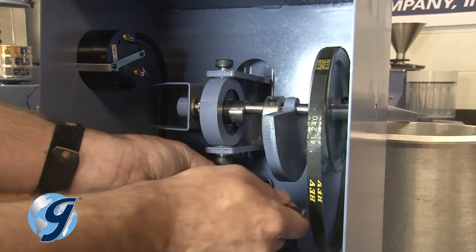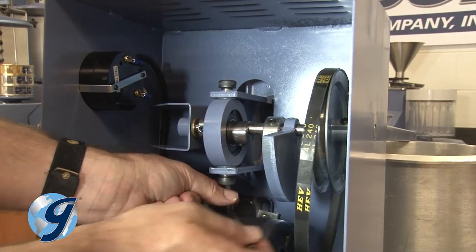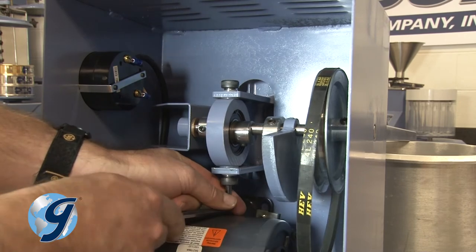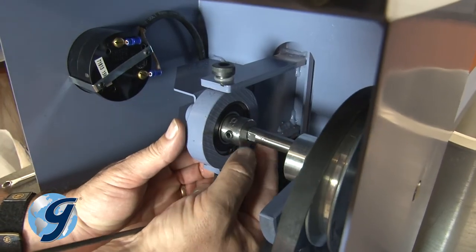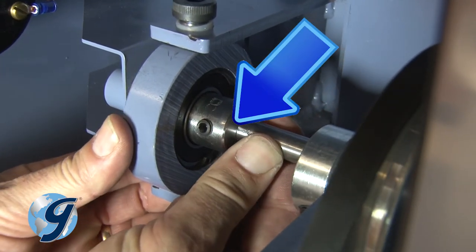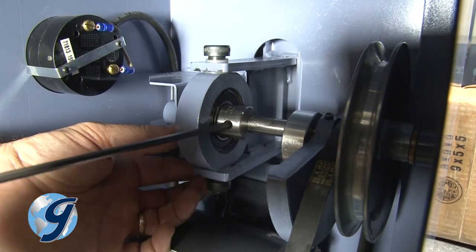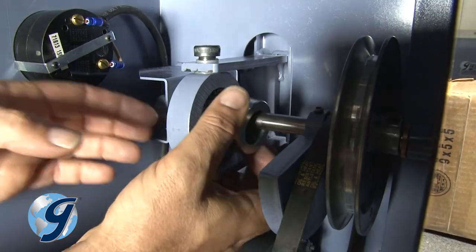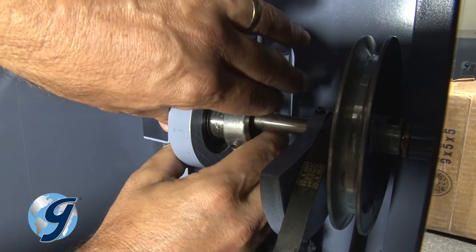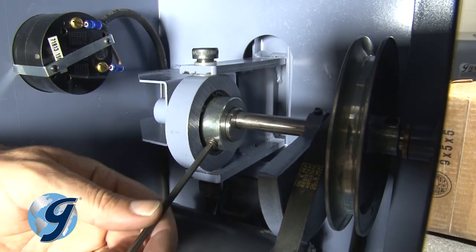Using the two yoke bushing shoulder bolts, reattach and tighten the yoke to the eccentric. Now tighten the set screw on the eccentric against the flat spot on the main shaft. Slide the eccentric locking collar over the eccentric set screw and tighten the set screw on the eccentric locking collar.